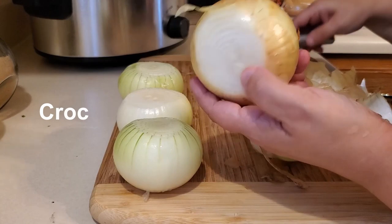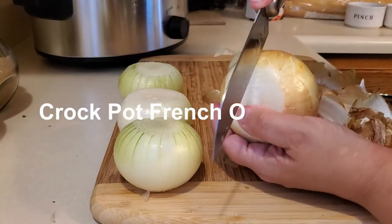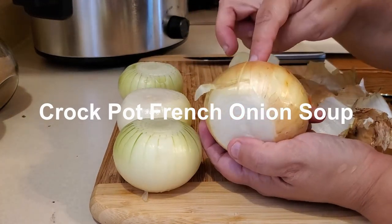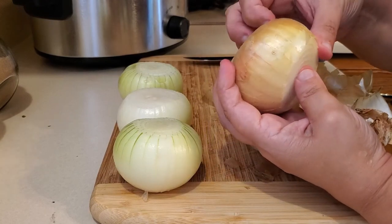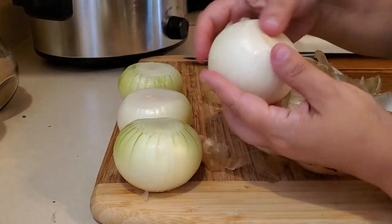Another tip: I slice off both ends of the onions — the top and bottom — and then I go the opposite way and do a thin cut. That makes it easier to remove the top layer of onion and easier to peel.